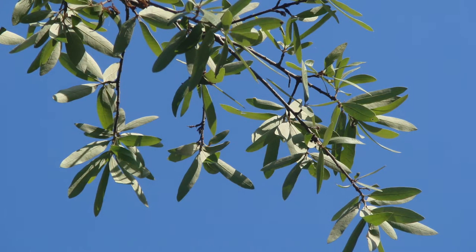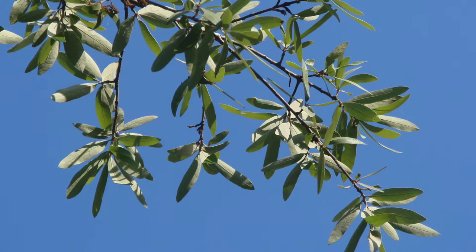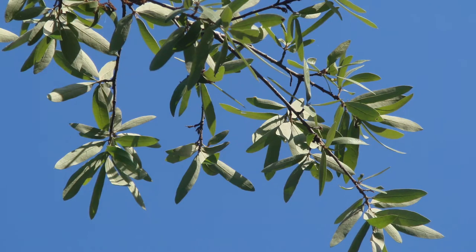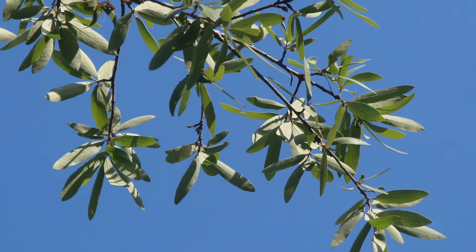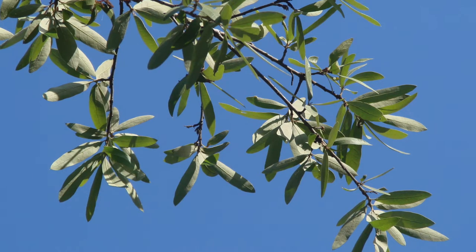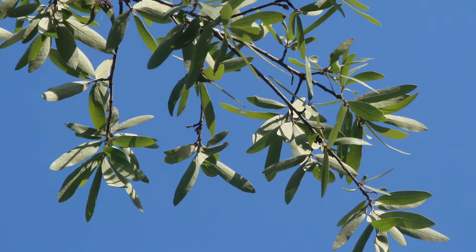Bluejack oak is also restricted to dry, sandy habitats, so that helps us separate it from some of those other species as well. Quercus encana is deciduous, so it can be a little difficult to identify in the winter, but when it's leafed out, it's pretty distinctive.